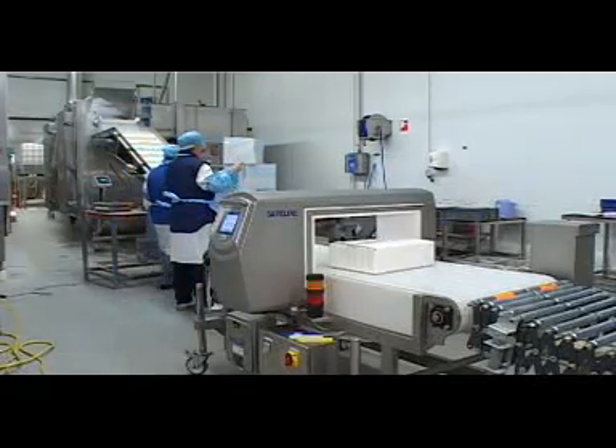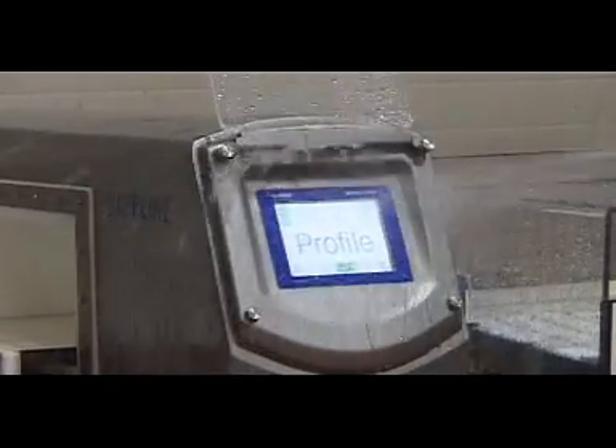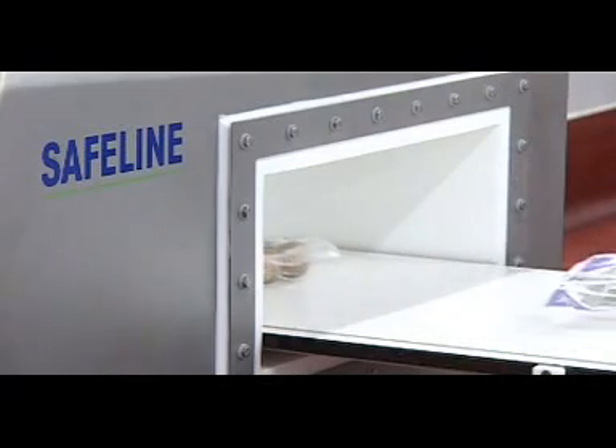Stainless steel units can be used when the working environment is more aggressive or when harsh wash-down procedures are in place. These units utilize heavy-duty aperture liners and sealing standards are available up to IP69K.